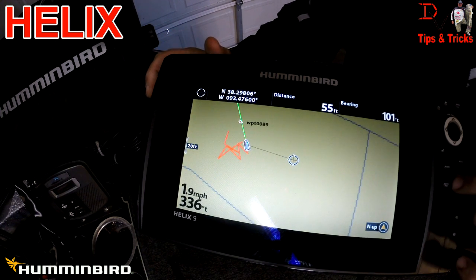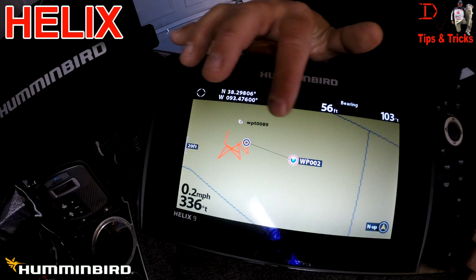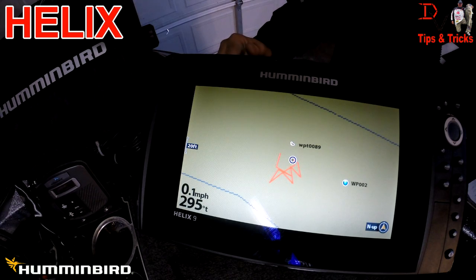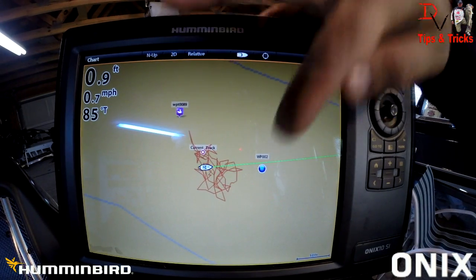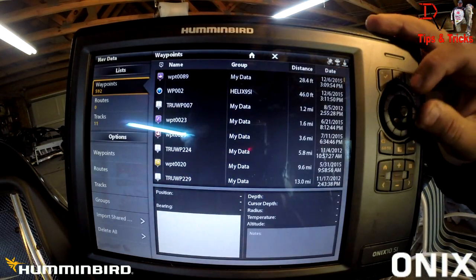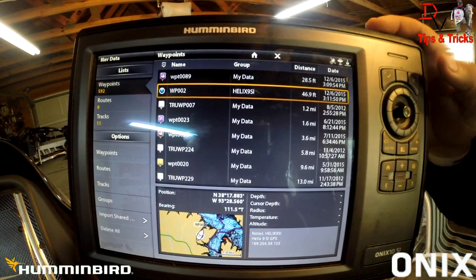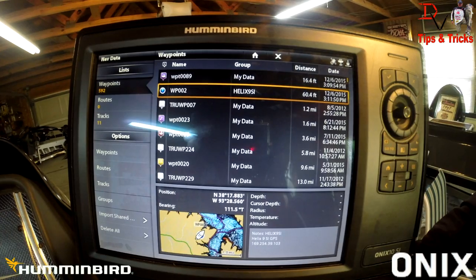I'm going to hit mark and we're going to create waypoint 2 on the Helix. Now let's go back to the Onyx and see — we just created waypoint 2 and it should show up on that unit. Here was the waypoint we created on the Onyx, and here's the waypoint we created on the Helix. We can look at waypoint number 2 in our list — waypoint 89 was created in my data, and waypoint number 2 was created by the Humminbird Helix 9 SI. So we're sharing waypoints back and forth between an Onyx and a Helix.